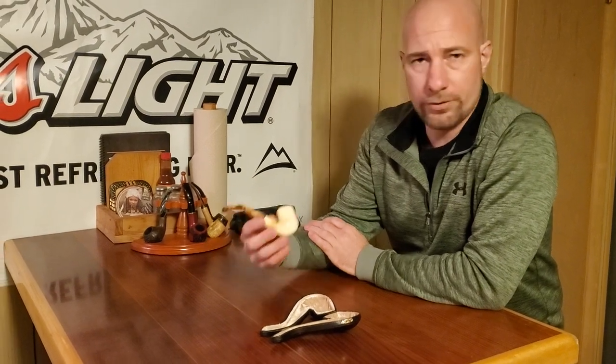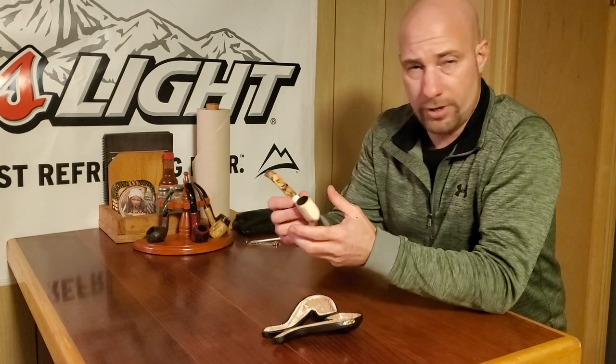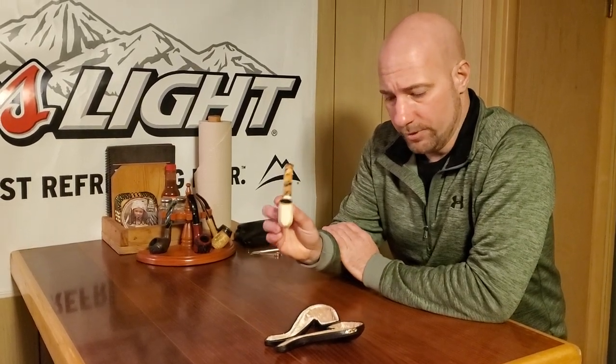Meerschaum pipes start out very white and as you smoke them they turn color. There is a way to season them — you're not supposed to handle them with your hands at first; you should wear gloves your first couple times smoking them. They need to cool off in between smokes, and they do need to be cleaned. The briar pipe — briar is a form of wood — came about in the 1820s. You need to season the inside prior to smoking it, otherwise you'll get a bitter smoke. Take some beeswax or even honey, coat the inside just a little bit, let it sit for 24 hours, then smoke it.